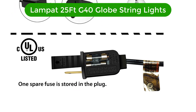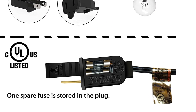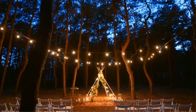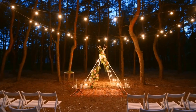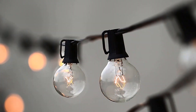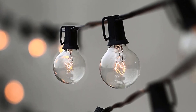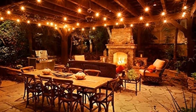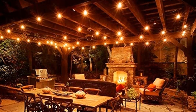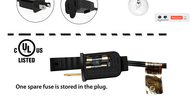Number 4. Our fourth best pick is the Lampat 25ft G40 Globe String Lights. This is another great option in the basic incandescent globe string light category, offering compact lighting in an affordable package. They are much more densely spaced than the larger Edison-style lights, offering 25 bulbs in 25 feet. This creates more even lighting and allows each bulb to be less bright while still putting out an overall equivalent ambient light. Each strand has end-to-end connections so you can attach up to three strands to cover large areas.